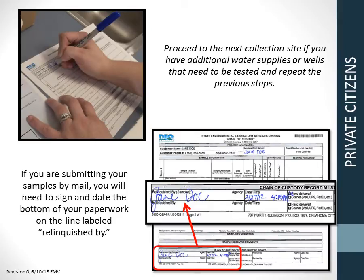If you need to collect additional samples, repeat the previous steps for collection and paperwork. If you are mailing your samples to DEQ, you will need to sign and date the bottom of the chain of custody paperwork on the line labeled 'Relinquished By.' If you are hand delivering the samples, the person delivering the samples will sign this at the receiving window of the sample management unit.